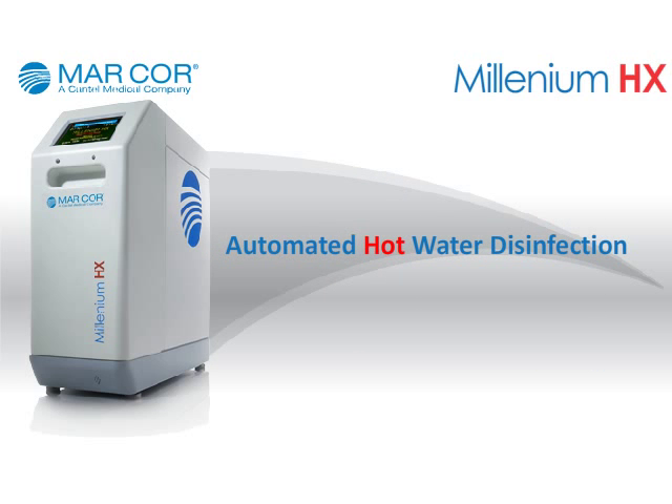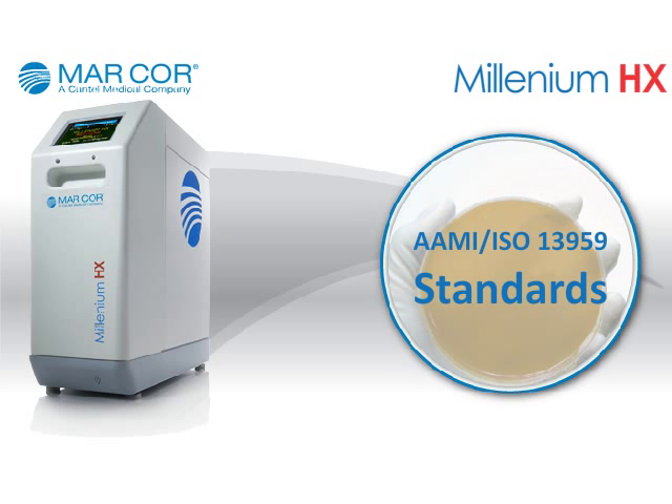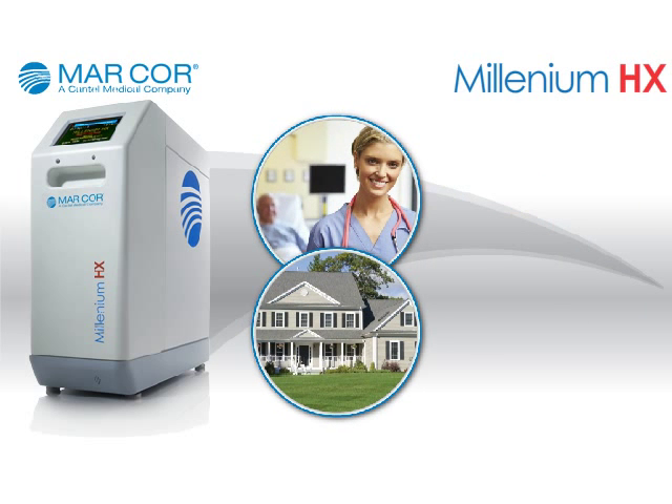The Millennium HX features automated hot water disinfection capability, is designed to meet current AAMI ISO 13959 water quality standards, and is FDA cleared for use in acute and home dialysis settings.